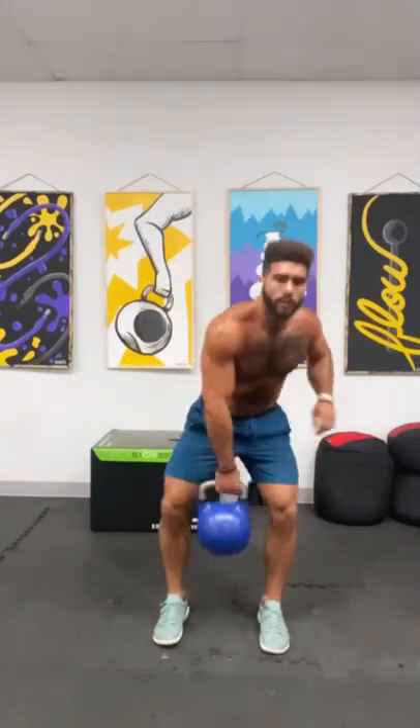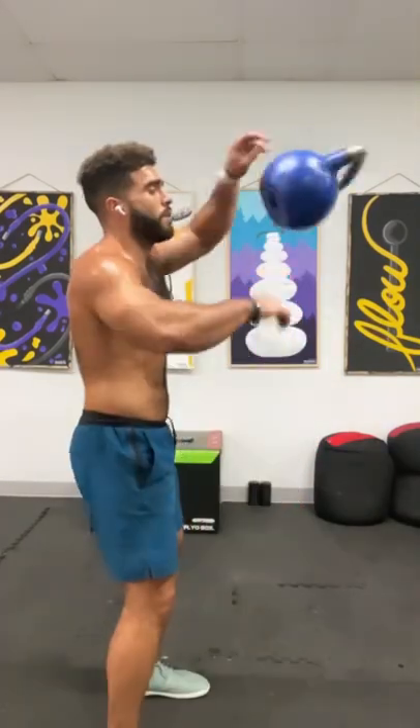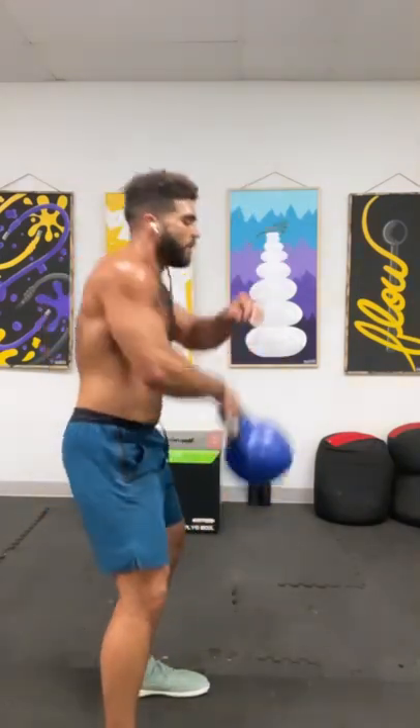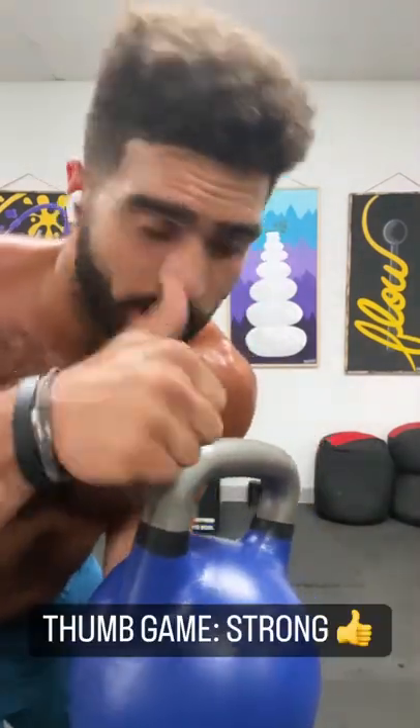What's up everybody? Today we're going to talk about the kettlebell front flip. Check out this second angle. All we're doing here is a kettlebell swing, except all the technique of the release is in the thumb.